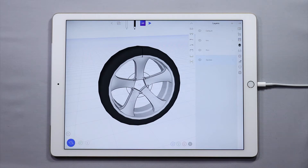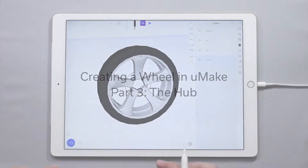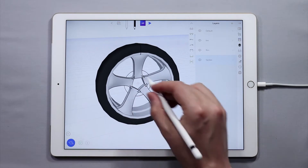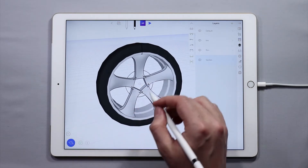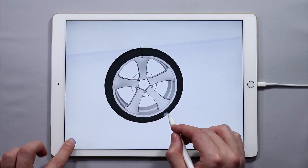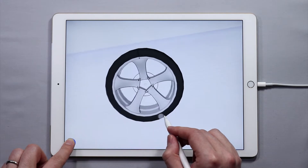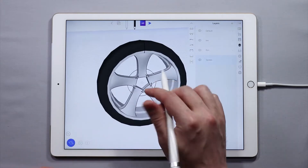Hello and welcome to the third tutorial in the How to Create a Wheel Mini Series. In this tutorial we are going to show you how to create the center portion and some of the little bolts, or what we call the hub, of this wheel. You can see that we've already created the tire and the rim, and in the last tutorial we created the spokes.